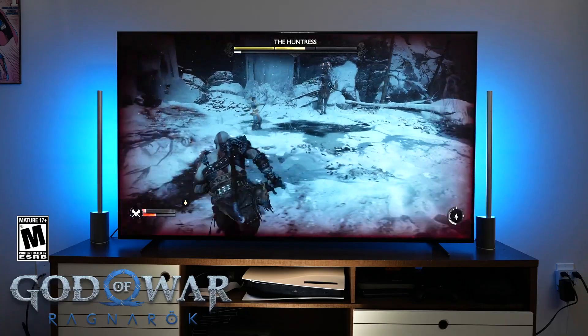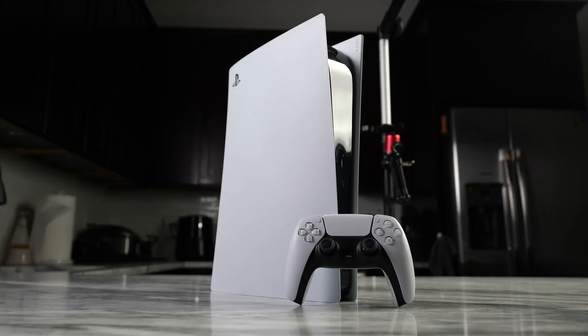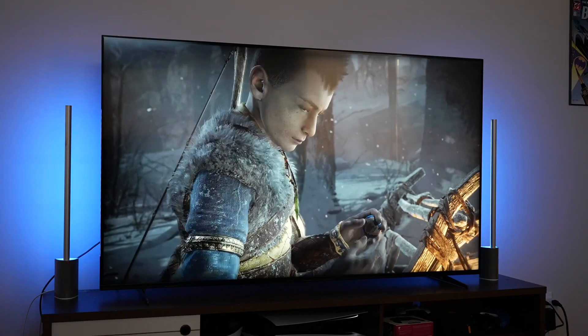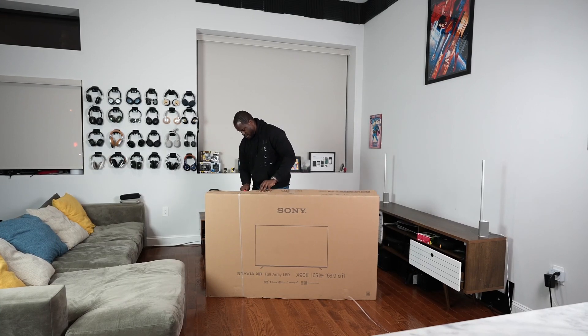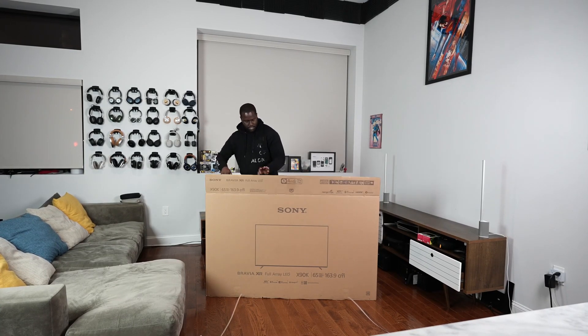I'm gonna be talking a lot about that in this video, but this video is all about what I think is the best TV for your PlayStation 5. God of War comes into play because this is a game that we are all playing right now. Before we go ahead, let's give a big shout out to our sponsor of this video, Sony, for sending over the X90K, as well as also giving me some codes for God of War Ragnarok.